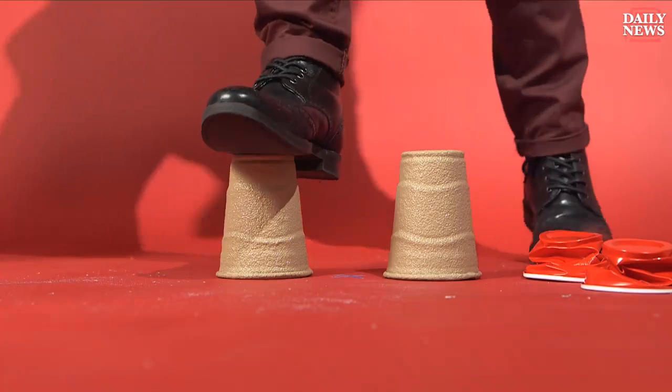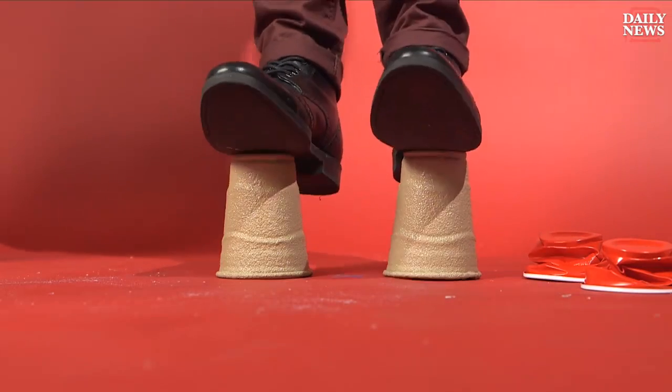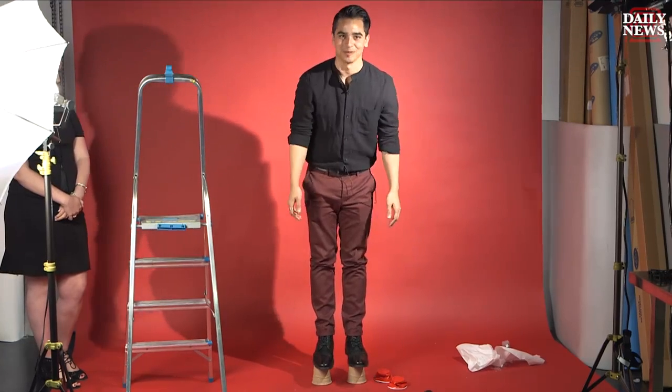Seems pretty sturdy. My balance is off, but I didn't smash them with my feet.